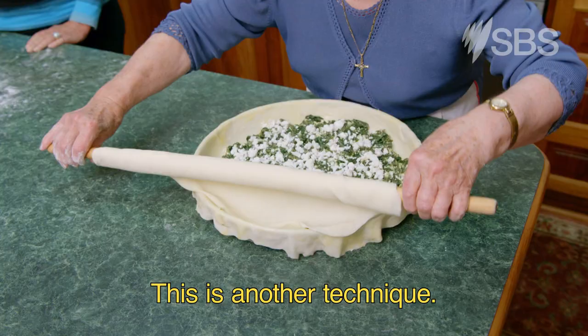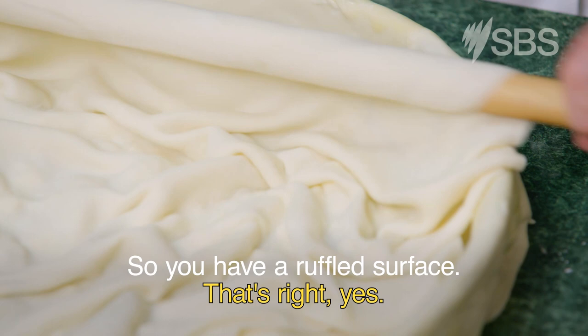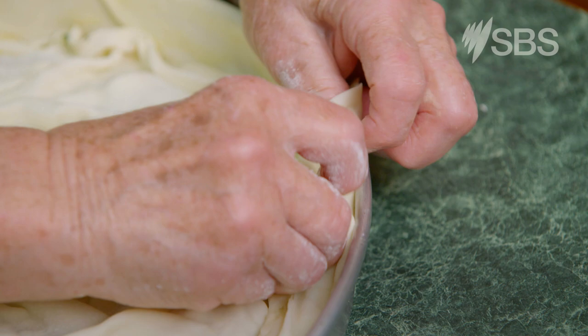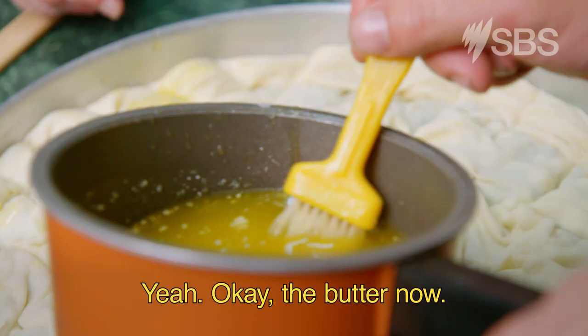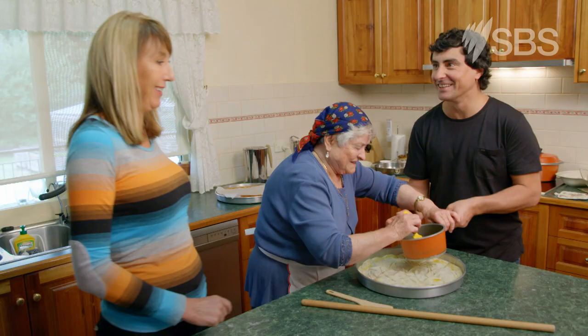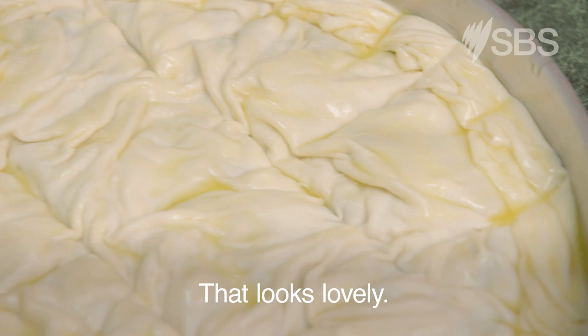This is another technique. So you have a ruffled surface. That's right, yeah. How beautiful. Do the edges. So you're turning and pressing and rolling at the same time. The butter now — not too much everywhere. Matt, you're back to junior status. You're looking for the restaurant. We can't afford that. That's it, darling. That looks lovely. That's ready for cooking.